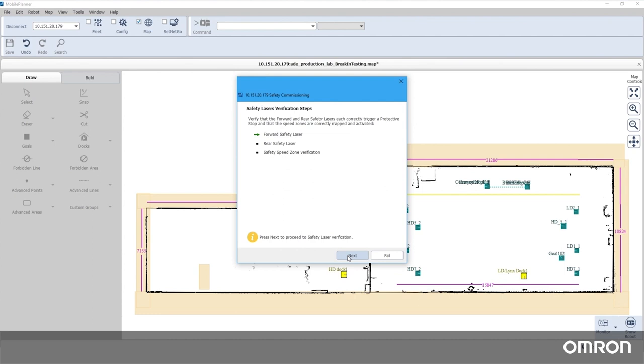Now that part one of the safety commissioning is completed, you may begin the safety laser commissioning. There are three parts to the safety laser commissioning: the front laser, the rear laser, and the safety speed zone verification.